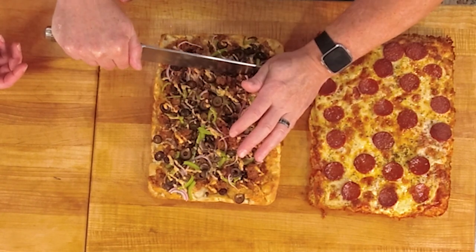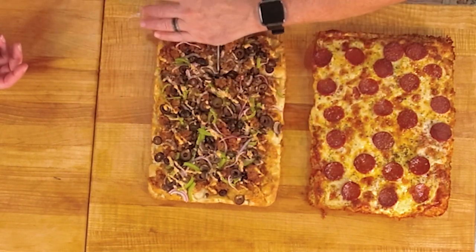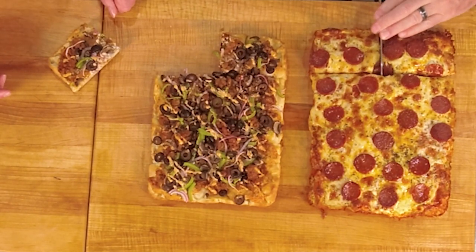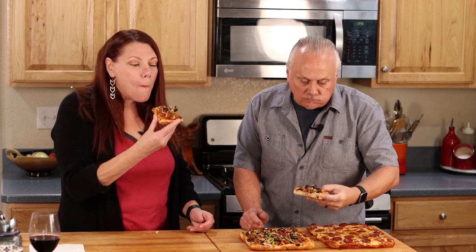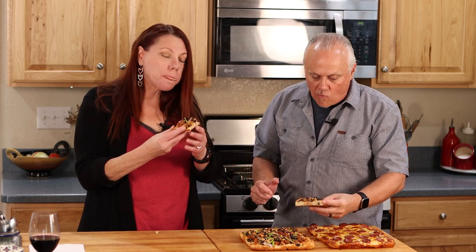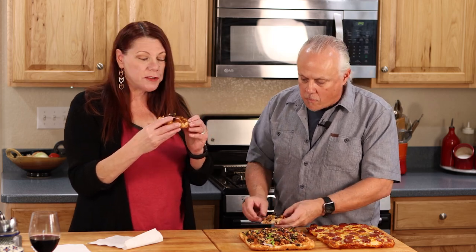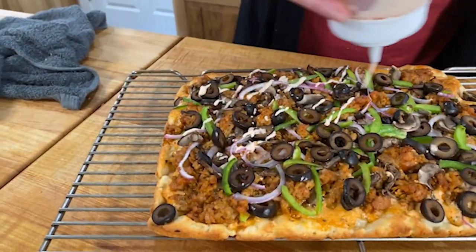Let's eat! I actually want to taste the cheeseless pizza first. Oh my God. It is so, so good. I don't miss the cheese — even if I wasn't conditioned to eat without it, I wouldn't miss it. It is so flavorful. That creamy sauce is still creamy after it sat there and cooked. I also want to mention that when it came out, I drizzled more sauce on top just to give it a little bit more flavor — good move. Do you know one of the reasons you don't miss cheese on this pizza? It's the amount of toppings you have on here.